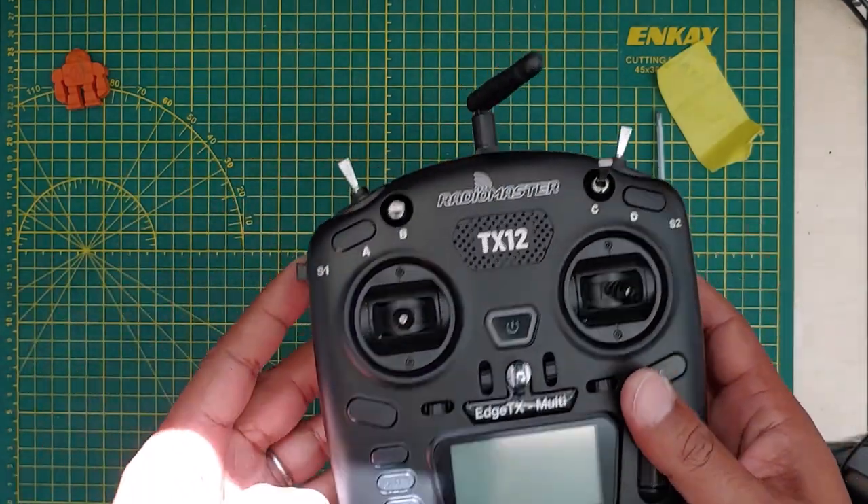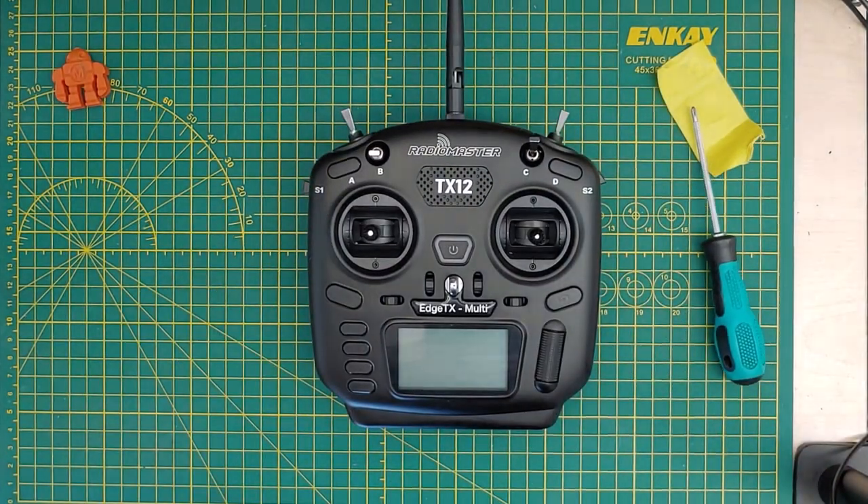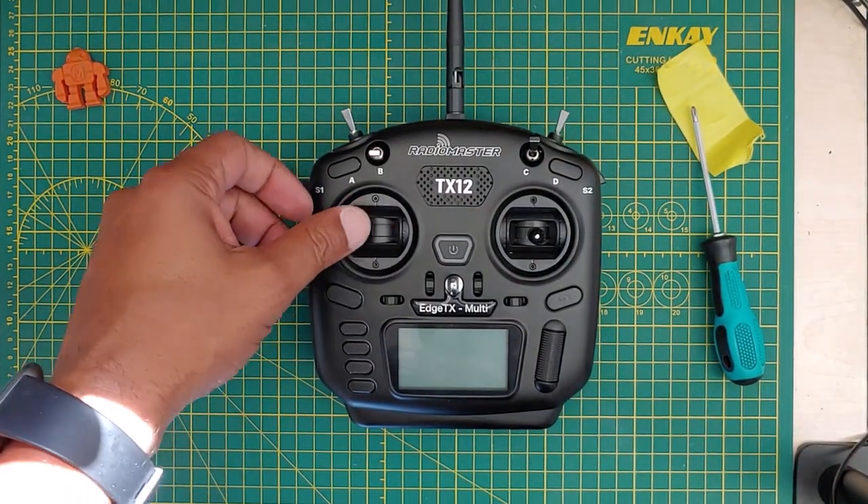So you're good to go — that's how you spring-load your left joystick. That's it, you made it to the end of the video. Thanks for watching. If you have any comments or suggestions, leave them in the comment section, and like, subscribe, and share — that'll help keep these videos going. We'll see you in the next video.